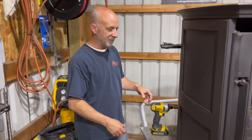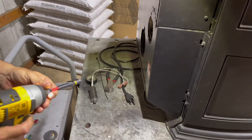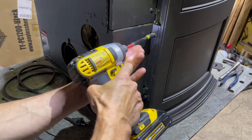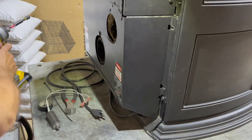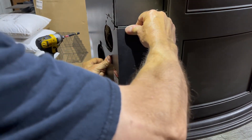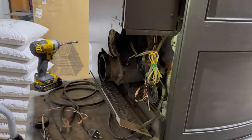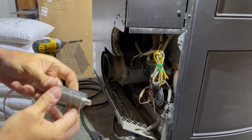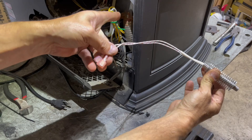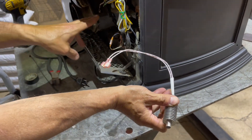All right, part two. Welcome back, friends. Now on the back of the stove, right here, we're going to use the impact with 5/16ths. I'm just going to take these out gently. The two out like this, and then gently slide out this panel and set it aside. Now what's happening here is that this fanned igniter is in the front, and these wires are right in the middle of the stove in the burn pot — two male ends — and then there are two female ends coming from this side that connect to it.